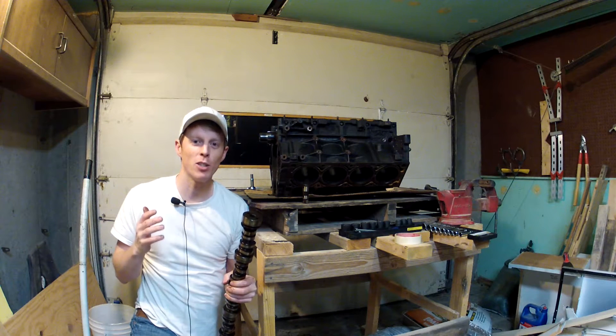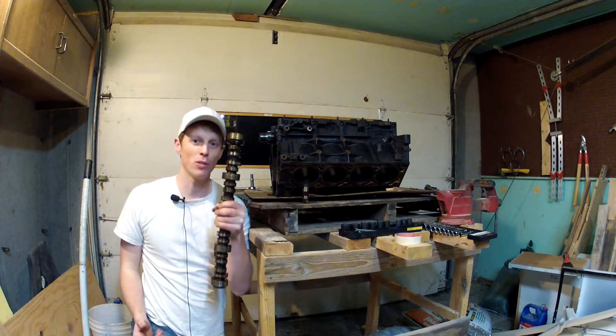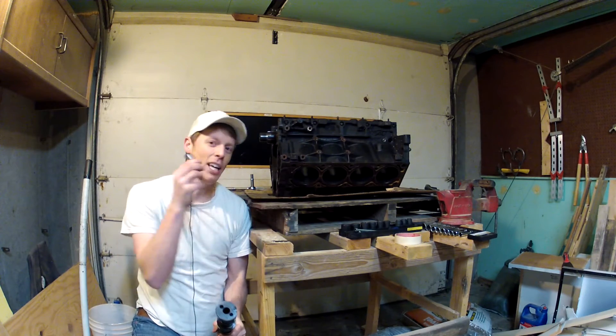What's up guys, I'm back. I'm ready to do more work on the engine. Today specifically we're going to be removing the camshaft and the lifters. We're going to be doing it all right now.